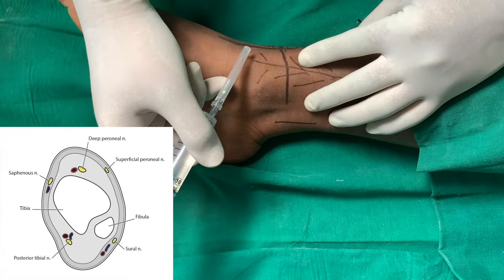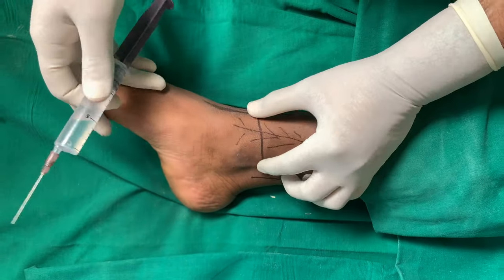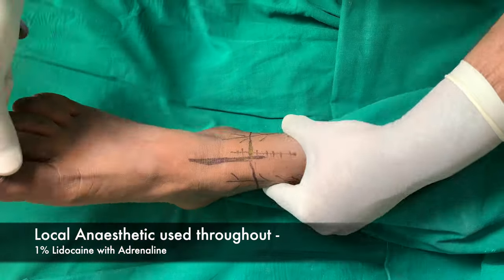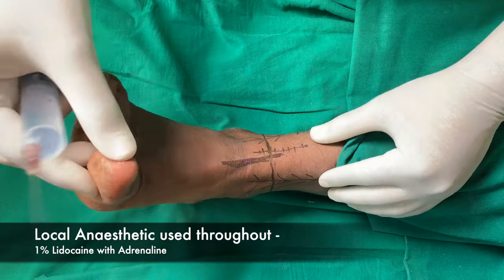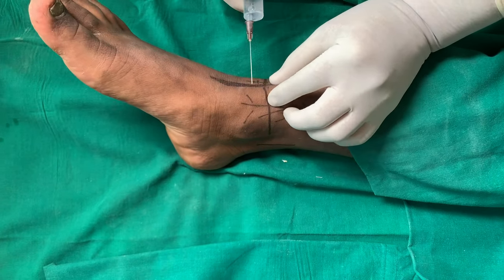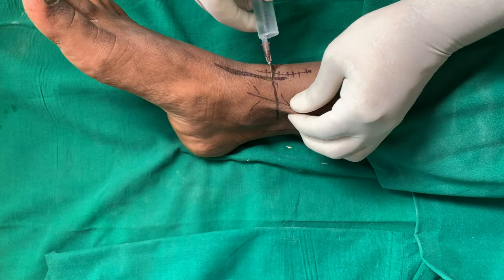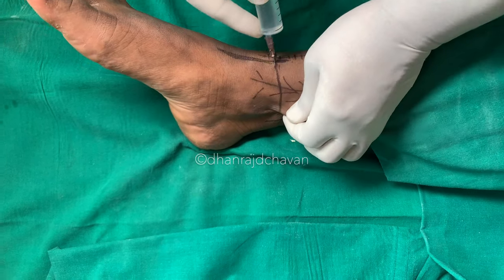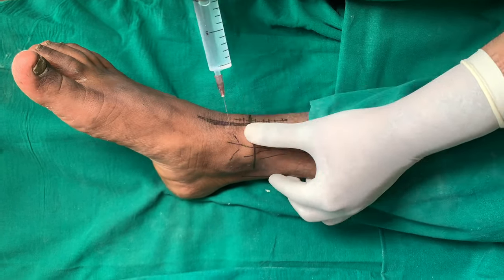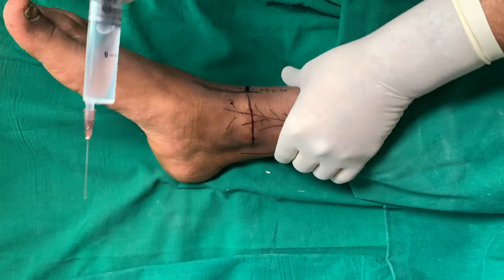We will first do the superficial nerves and then the deep nerves. We will first go for the area of the saphenous nerve. We ask the patient to extend her toe, and then we see the tendon of the extensor hallucis longus. From there up to the medial malleolus, we go subcutaneously and infiltrate about 5 to 10 ml in that area. We aspirate and inject, extending towards the medial malleolus, then massage it a bit.